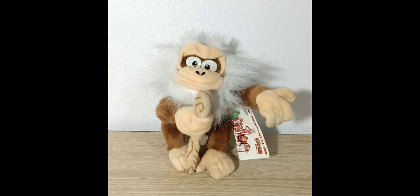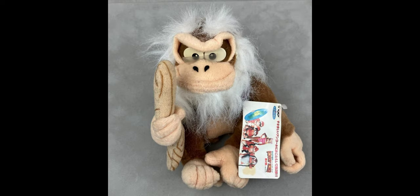This plush is actually the most expensive plush in the entire set — you could get it on eBay right now for a little over $200.